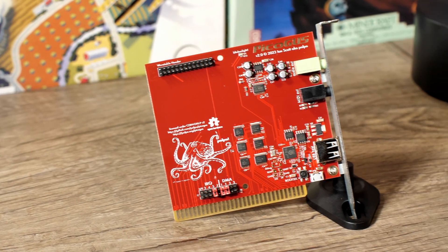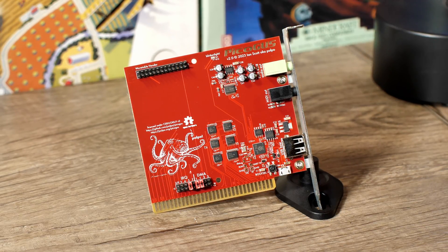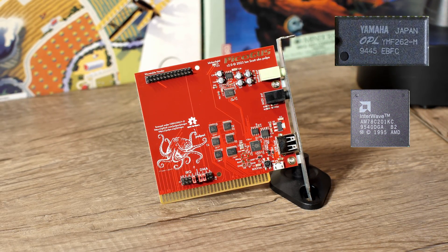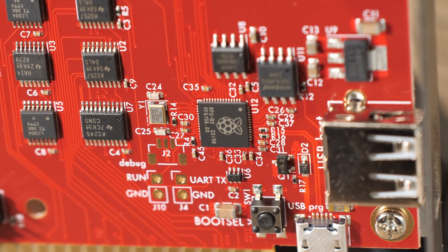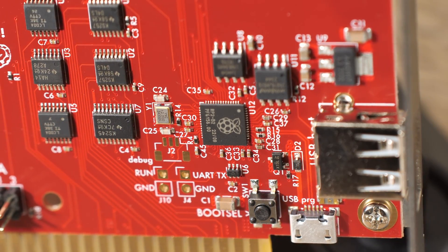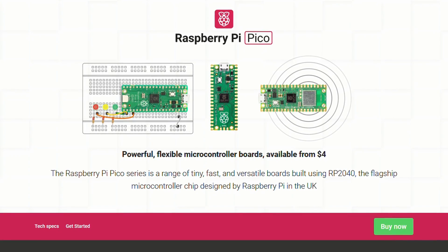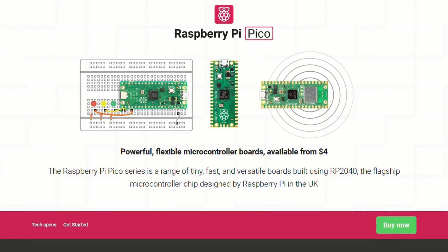So how is the Pico Gus different from normal reproductions like the Argus or Orpheus? Well, instead of sourcing original chips, which can often be hard to find or expensive, the Pico Gus relies on emulation. As you might have guessed from the name, sitting at the heart of the Pico Gus is the RP2040 microcontroller, more widely known as the Raspberry Pi Pico. This little chip pretty much does everything that the card offers in terms of features, and allows the Pico Gus to be far more flexible than a real retro card could ever dream to be.